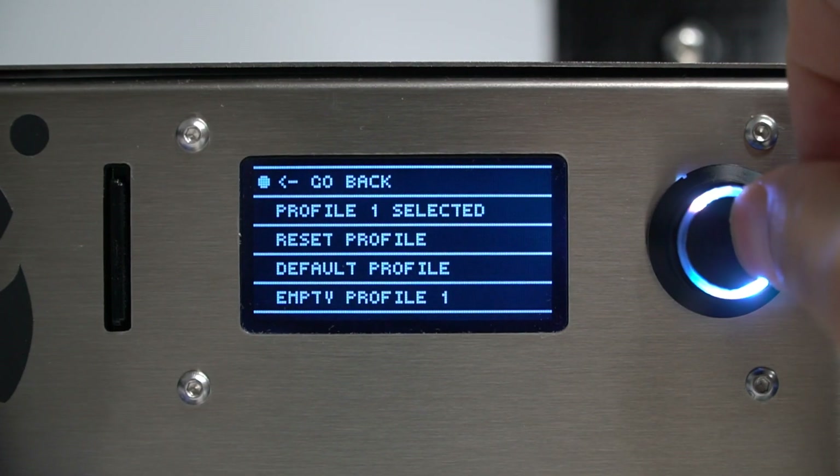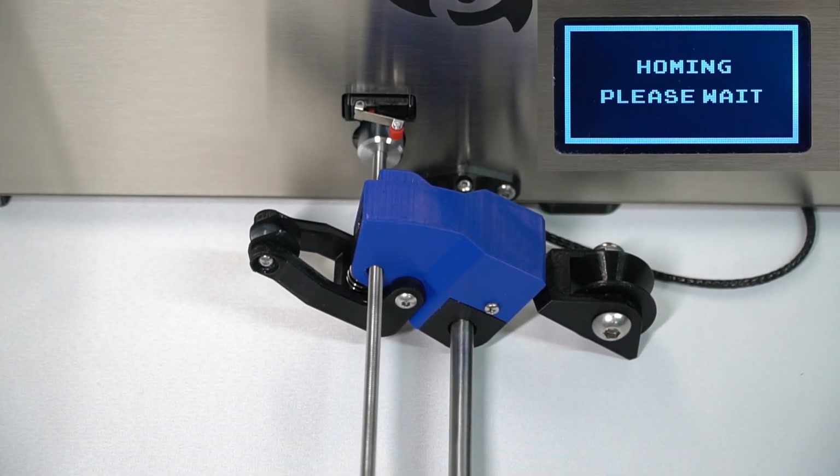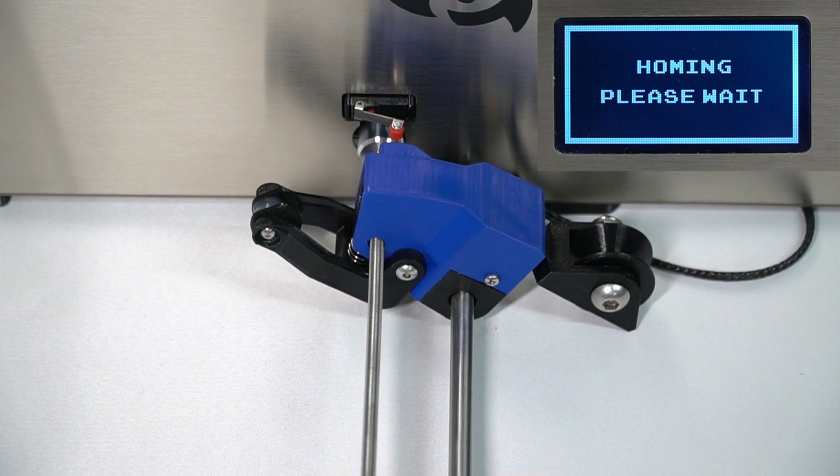Now we can select it to use it for this experiment. Before any extrusion, the machine performs the homing of the filament guide. This makes sure that the machine starts in the same place every time we turn it on.